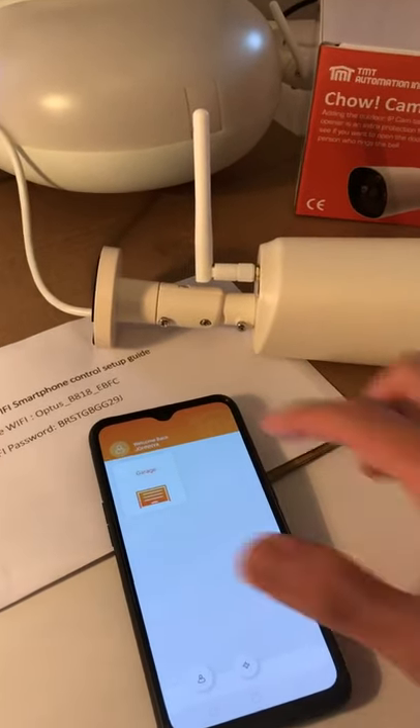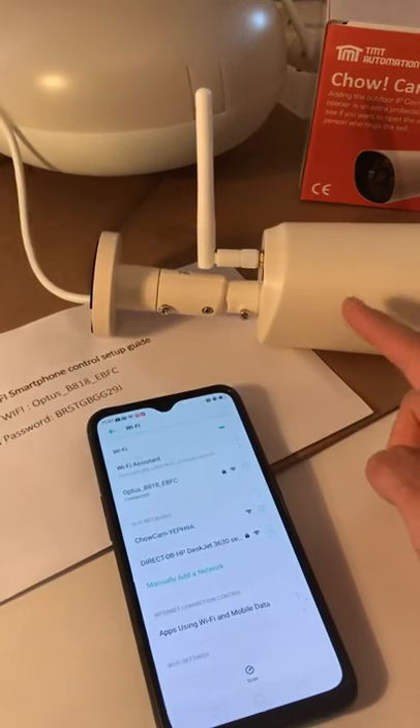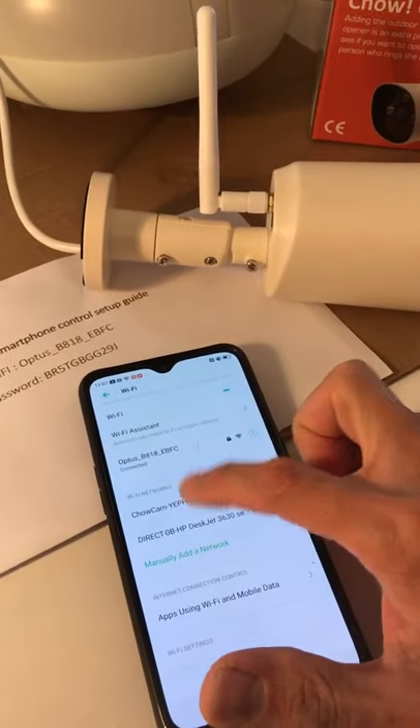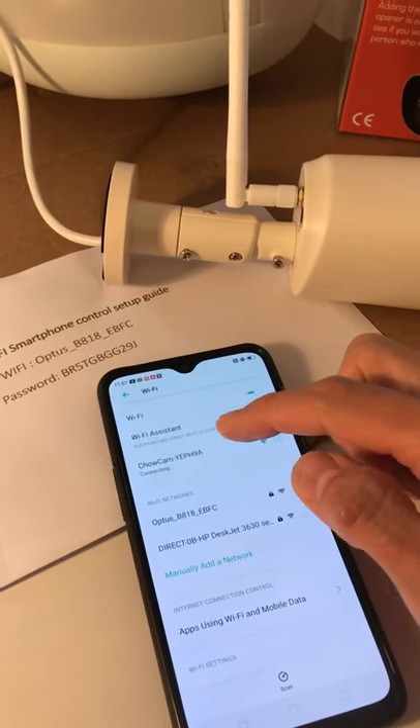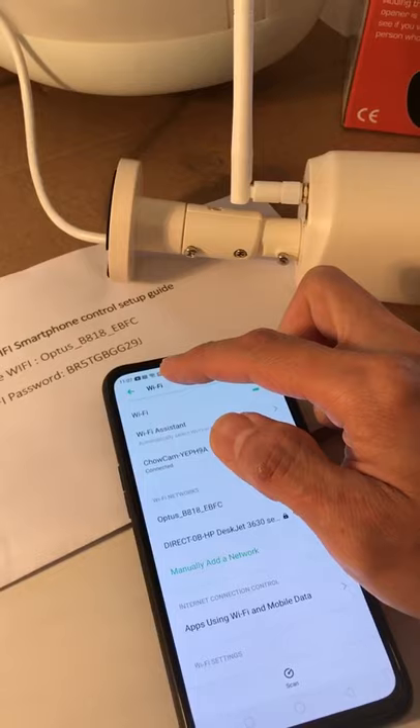Before we do the setup, first of all you need to connect your phone to the camera's own Wi-Fi ID address. Make sure the phone connects to the camera Wi-Fi first and then transfer to the Wi-Fi usage.